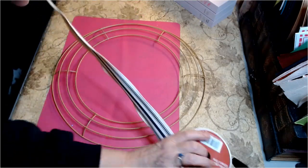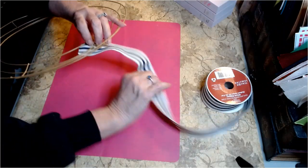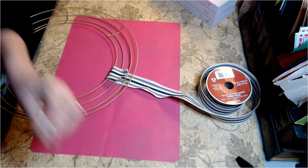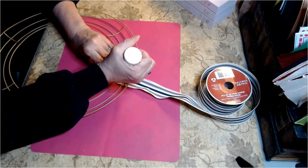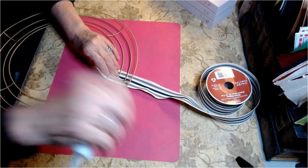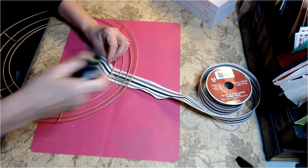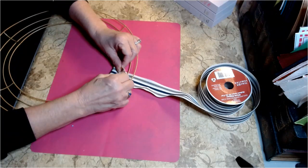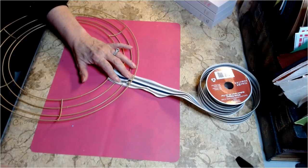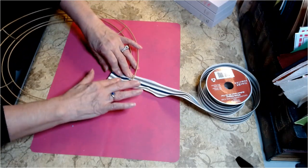What we're going to do is turn our wreath over. I'm going to start at a bracket right here in this section. I'm going to take a little bit of Aileen's Tacky Glue. The reason I'm doing this is because when I hang this, if it is in the elements and it just has hot glue on it, it's going to fall if it gets warm or too cold. So we're going to use the Fabric Fusion as well as hot glue. You could also use tacky glue. I really do like the Fabric Fusion — it's a bit pricey, but it's well worth it.